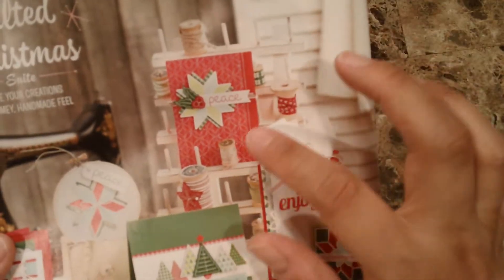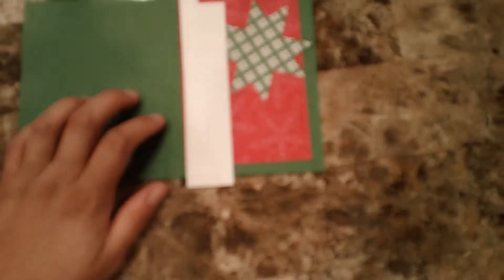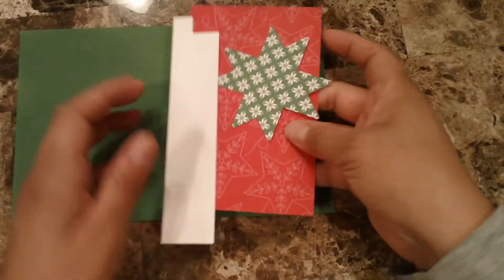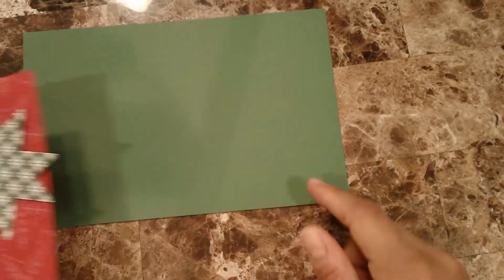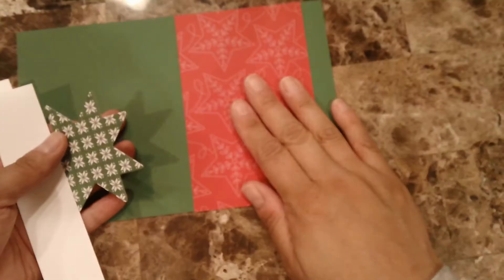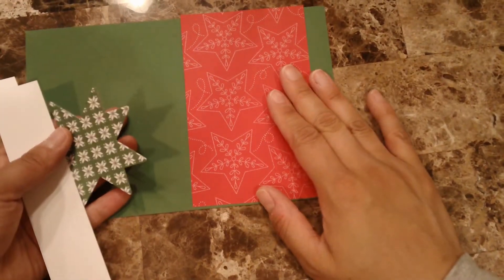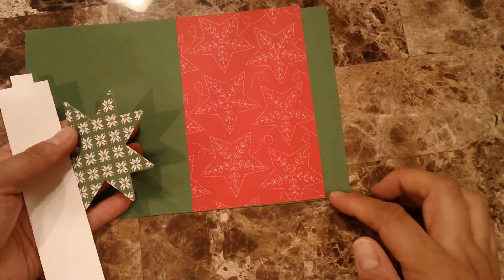It does have the traditional Christmas look with the red and the green mainly. If you're wondering where I'm getting the inspiration for this particular card, it is this one, and I did change a little bit of the color. The card base is Garden Green and this one is five and a half by eight and a half. I have a piece of the designer series paper — love, love, love this designer series paper.